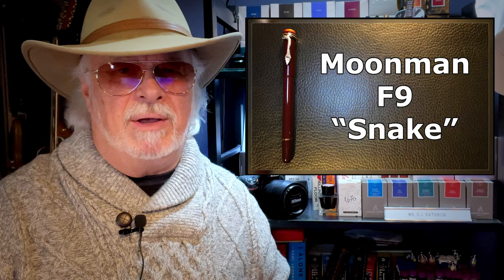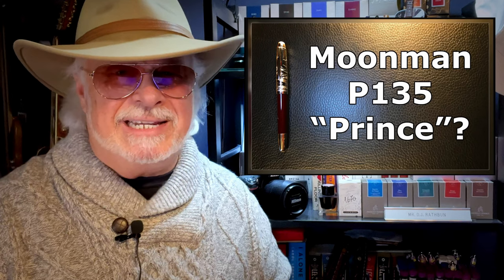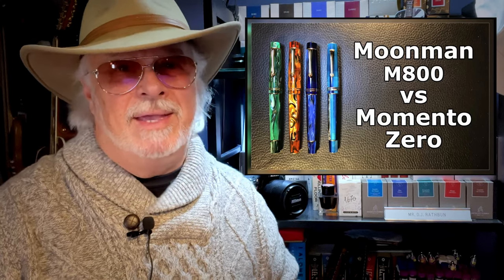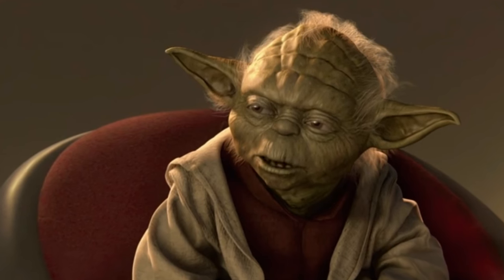I've had the RS1 clone of the Kaweco Sport, the A1 clone of the Pilot Vanishing Point, the TI-200 clone of the Parker 51 Flighter, the Moon Man F9 clone of the Montblanc Rouge et Noir, the Moon Man P135 clone of the Montblanc Le Petit Prince, and of course the M600 clone of the Parker Duofold Centennial and the M800 clone of the Leonardo Momento Zero. That's a lot of clones — the clone war has begun!